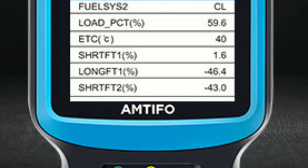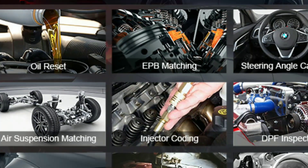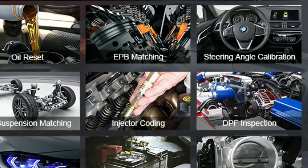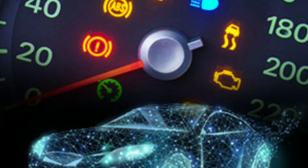For those looking to take their diagnostics to the next level, the Amtifo W4 also offers the ability to perform special functions like oil reset, SAS calibration (steering angle sensor), and DPF regeneration (diesel particulate filter). These functions can help you maintain your vehicle and avoid costly trips to the dealership.